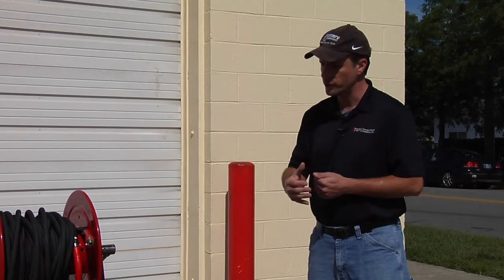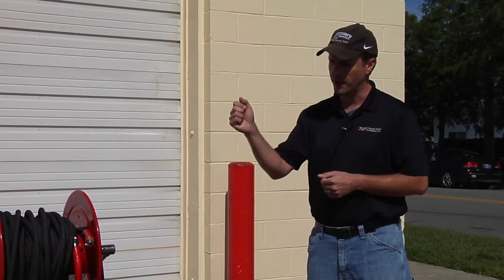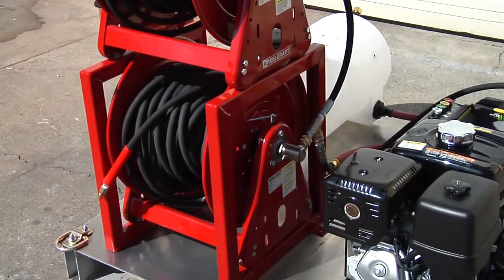We've got a double stack heavy duty hose reel with stainless steel swivels. On this particular unit, we've got 200-foot sections of 6000 PSI two-wire high pressure hose.